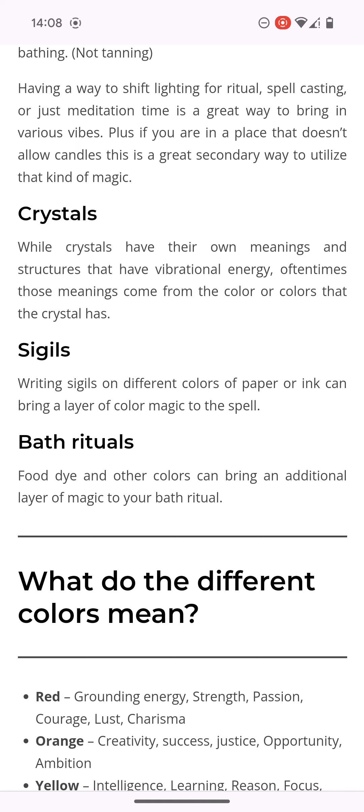It says while crystals have their own meanings and structures, they have a vibration and energy. Often times those meanings come from the colors that the crystal has. And that's another reason why you see these witches — they're deep into the crystals. You can use them for righteousness and you can also use them for wickedness, which a lot of these women are using them for — to talk to familiar spirits.